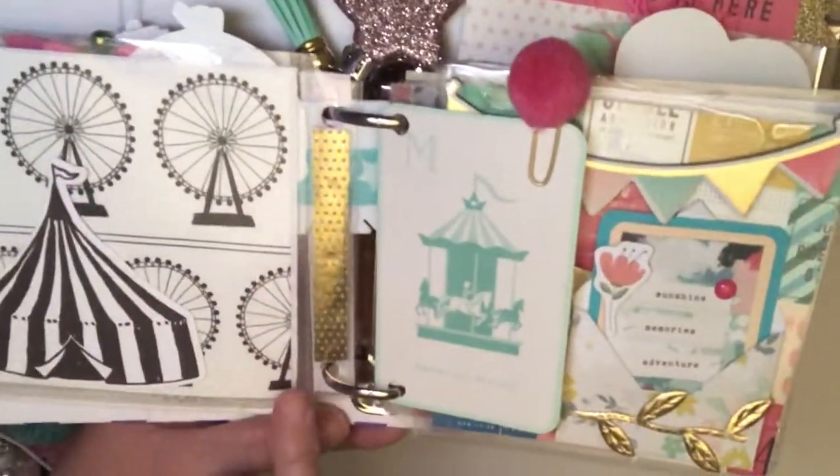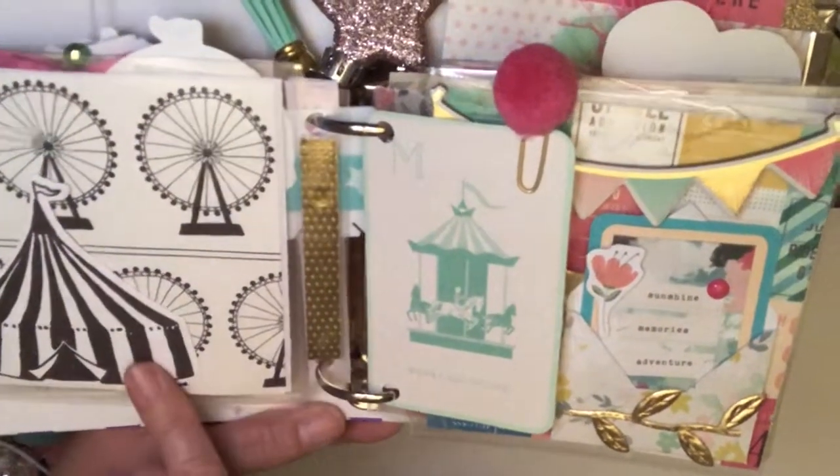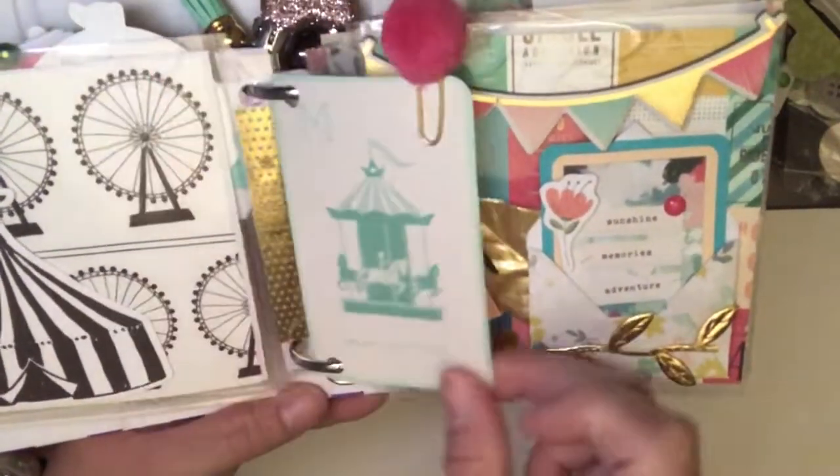This next page, I kept it simple and just added the black and white tent behind the black carousel — I thought that was really cute — and I just randomly stuck these cute little cards.